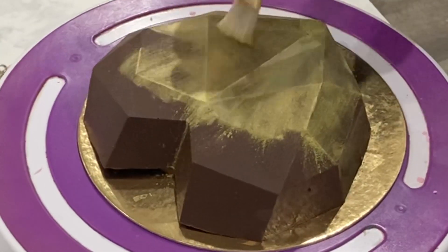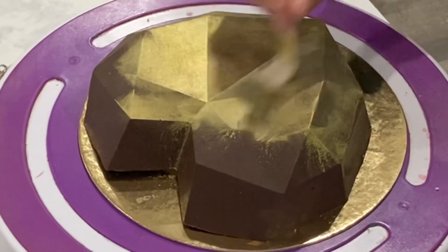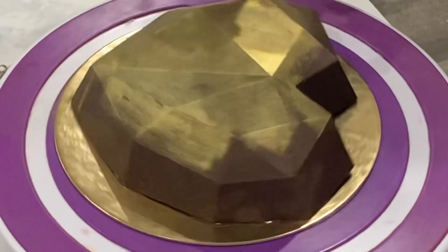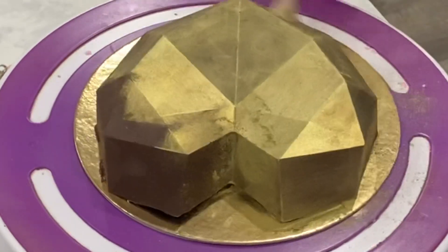I'm brushing some dry luster dust on top — it gives it a really beautiful sheen. The other mistake I made was I didn't use gloves when handling this chocolate, so you can see my fingerprint right there, which I'm having to finesse out with my brush quite a bit so that we don't see it anymore.